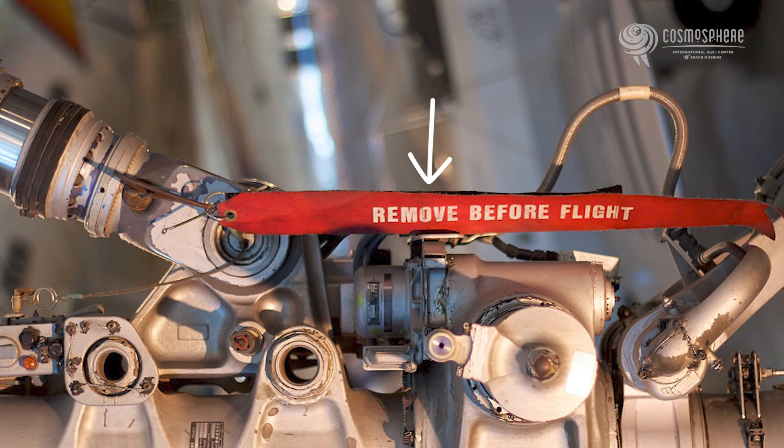It's kind of a nervous time, so I would recommend you actually make a checklist that says: remove the red tags — those red tags that say 'remove before flight' — and if there's three of them, put number one, number two, number three, and then check those off. Insert battery, make sure the battery is inserted, turn on camera, lens cap off. Make a checklist so that you make sure that on that day, everything happens.